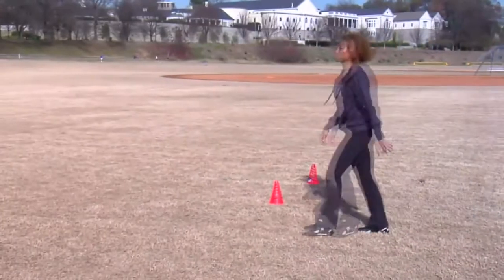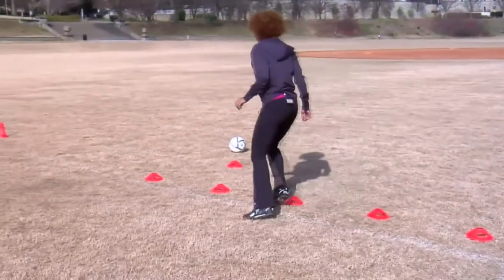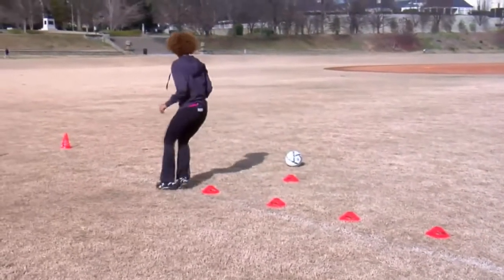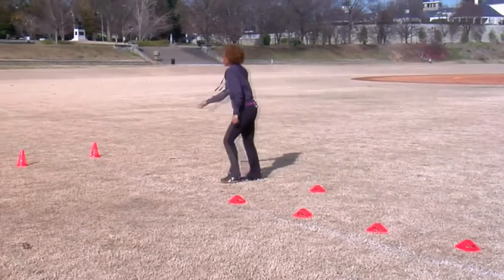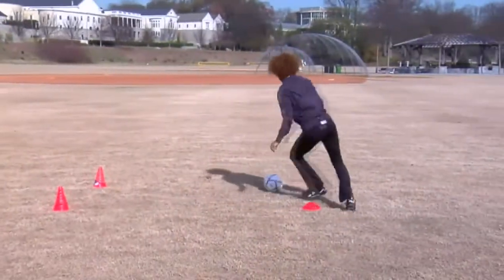Also, instructing your young athletes to maintain an active position by standing on their toes, moving forwards and backwards, side to side, and encouraging them to be quick to beat out players to loose balls, will help in getting easy shots on goal.